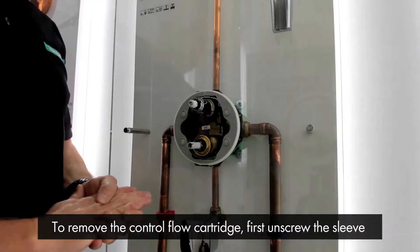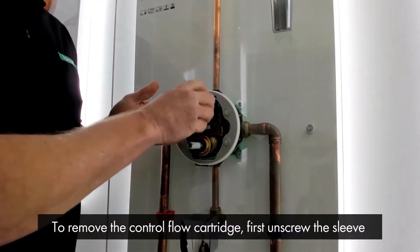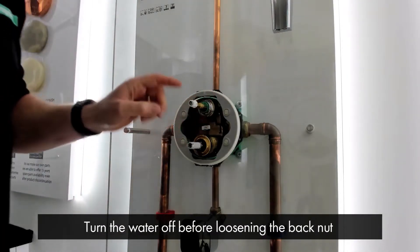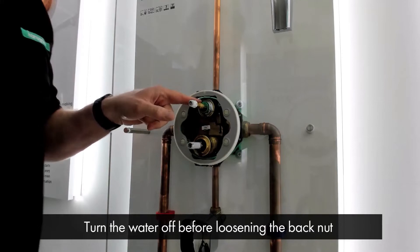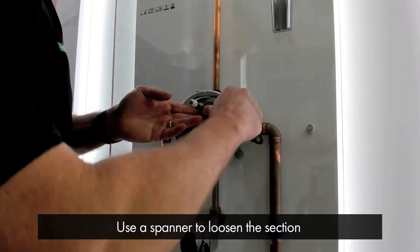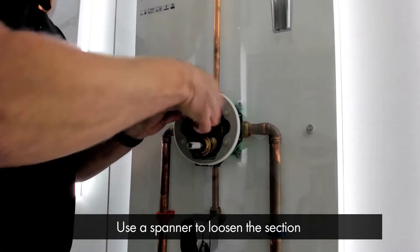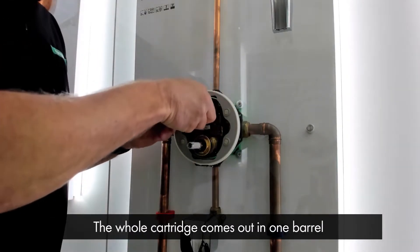To remove the flow control cartridge, first we need to unscrew the executive sleeve. Make sure to turn the water off before loosening the back nut that holds the cartridge in place. Place a spanner on the nut and loosen this section — the whole cartridge comes out in one barrel.